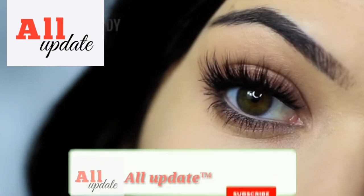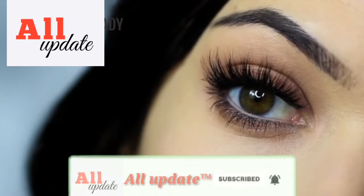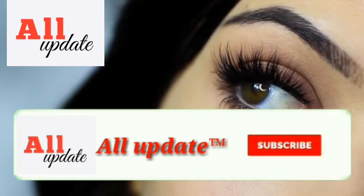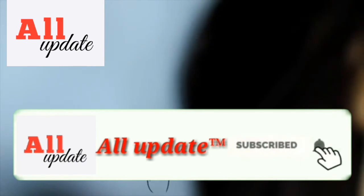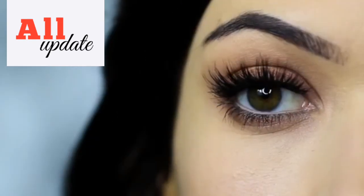In this Monday makeup lesson, I'm going to be teaching you how to recreate this makeup look. If you're new to the Makeup Chair channel, click subscribe below — it's totally free. And if you're already subscribed, thank you and welcome back. Hope you enjoy this look and let's get started.